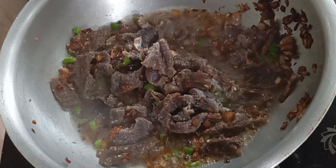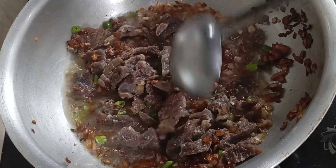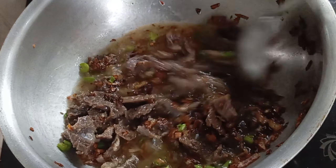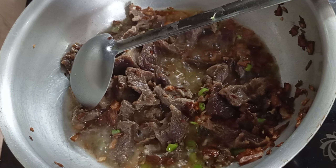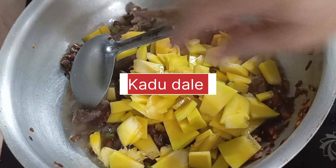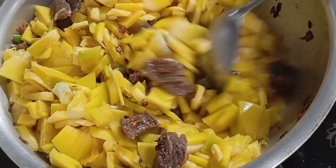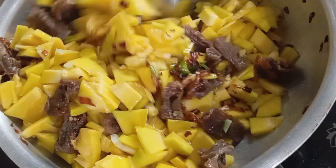I do a little too good. I'm going to put it in a little bit.